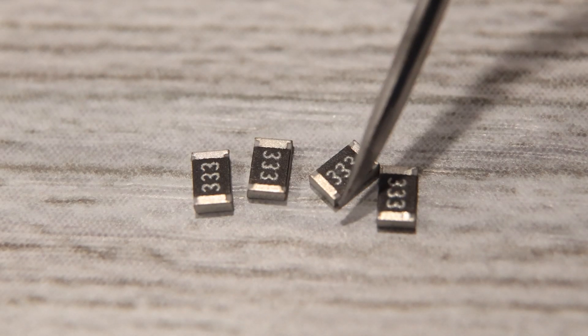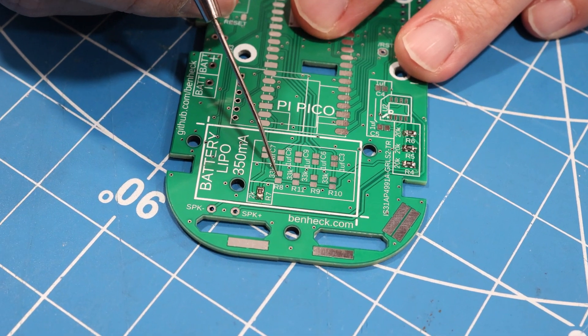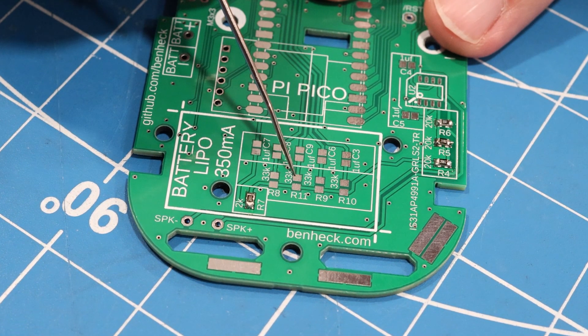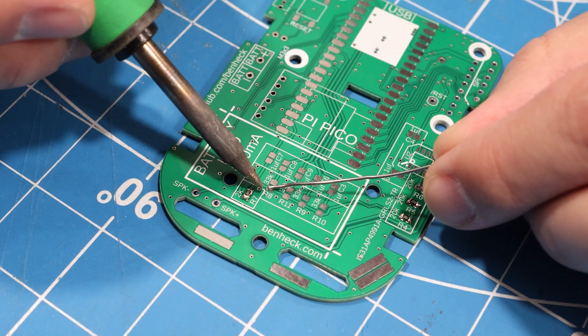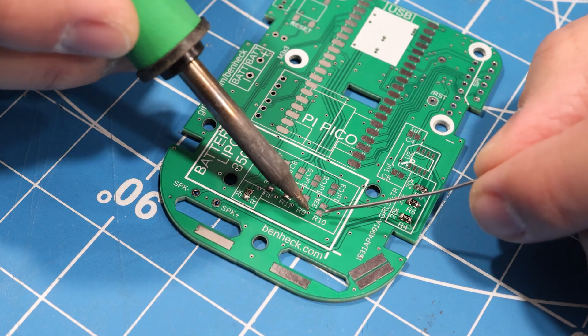Then four 33k-ohm resistors, and these go in spots R8, R9, R10, and R11. These are used to set the volume on four of the audio wave generator channels.